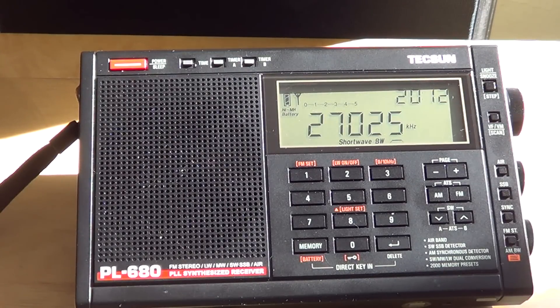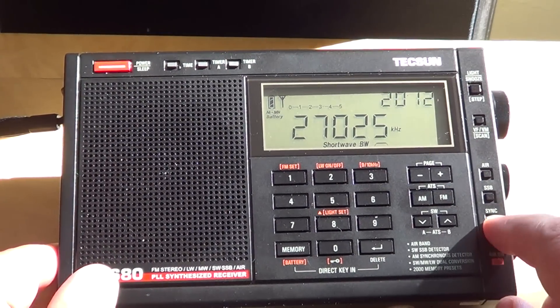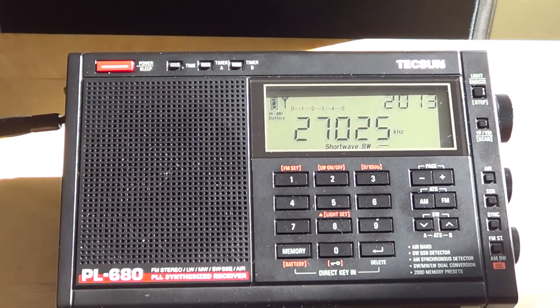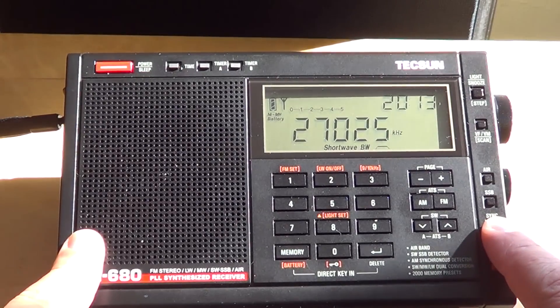The synchronous detection on this radio is very good. I have a DEGEN DE1106 here that loses sync lock quite easily, but on this Tecsun receiver the sync detection works even on weak signals — it's surprisingly effective. When a signal is really weak it will unlock, but when the signal comes back it locks again really fast. I'd say this is one of the best synchronous detectors I've seen in a portable receiver.